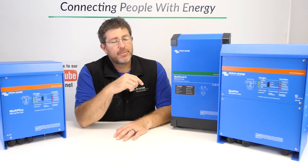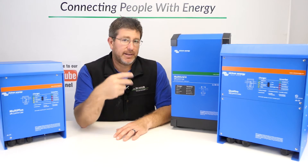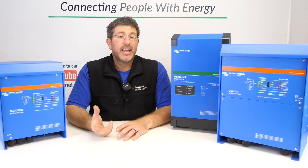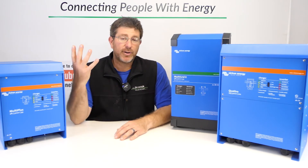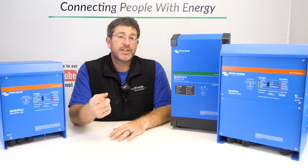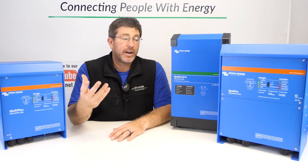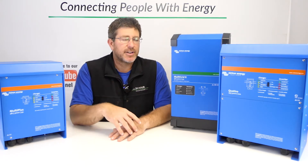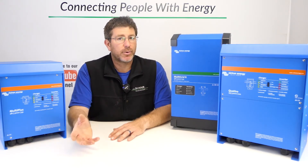The Quattro comes with a second AC input, which allows you to connect a smaller generator. If the grid is available, you could have one input as grid and one as a generator. If you're completely off-grid, we like to have one input for the big generator and the other input for a smaller generator, so if something happens you can run the smaller generator.